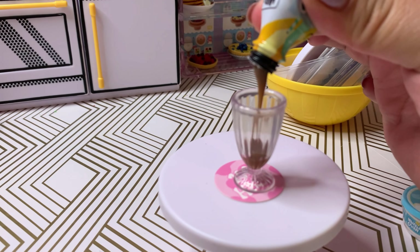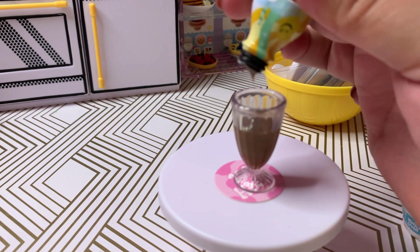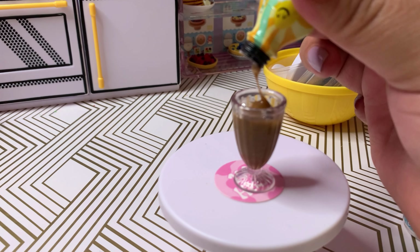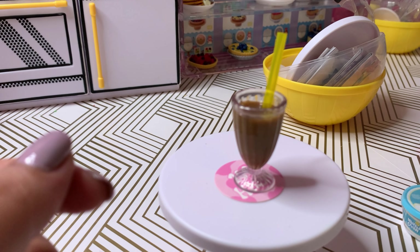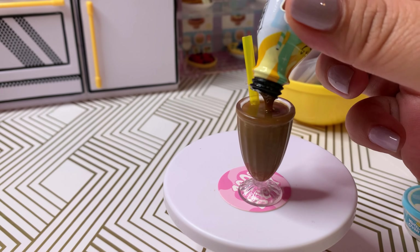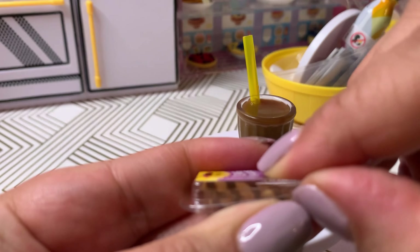We have some cake cubes — these remind me of cheesecake. Here is the finished product. It was a duplicate so I'm not going to make this one. We'll save these ingredients and maybe use them in a challenge. Let's open another capsule — I'll just set this one aside and get straight to the next one.